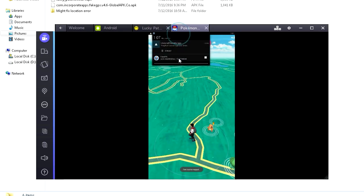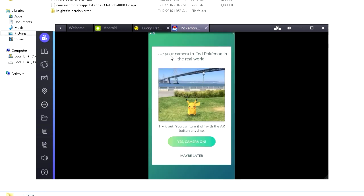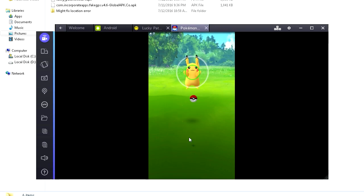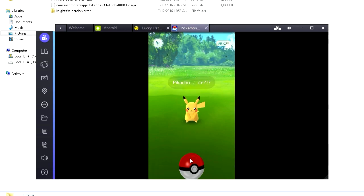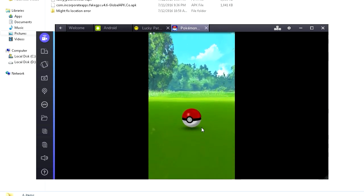We gotta do this a few times until we see — oh, there he is! There's Pikachu, he just showed up. Click on him. It's gonna say 'Use your camera to find Pokemon' — click Maybe Later. Then simply click and throw the ball at him. That was a rough throw — stop jumping, little guy! There we go — nice. Now it's gonna do its thing.